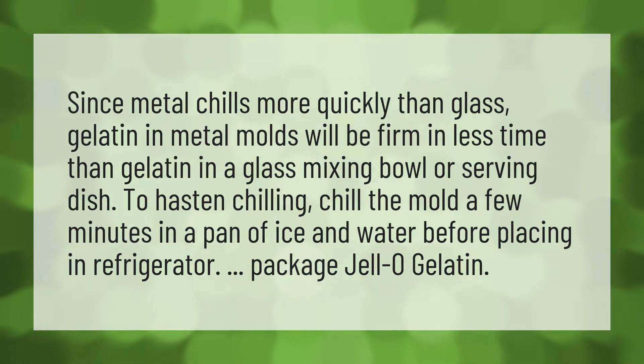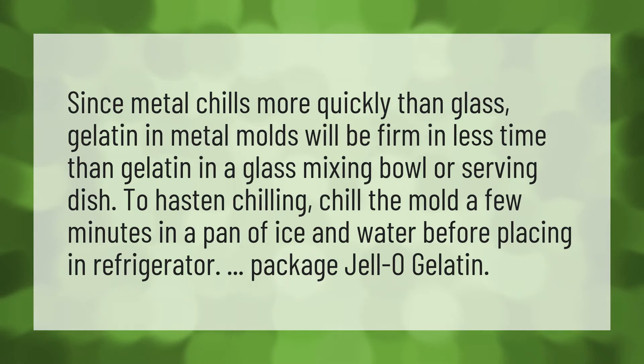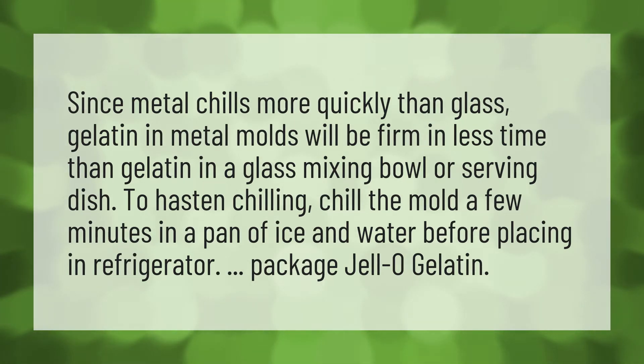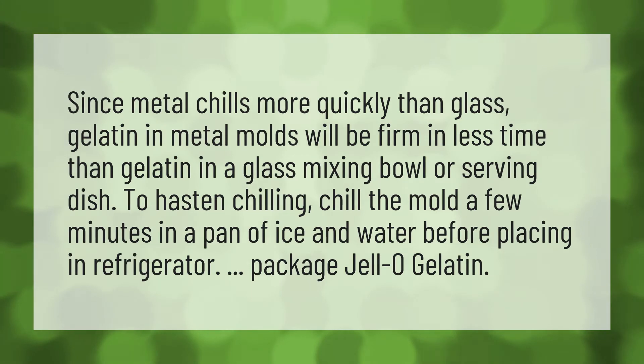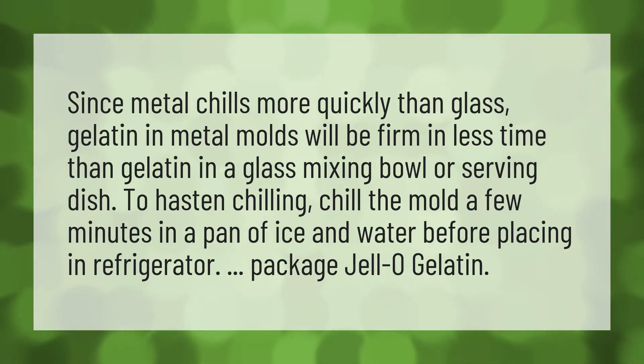Since metal chills more quickly than glass, gelatin in metal molds will be firm in less time than gelatin in a glass mixing bowl or serving dish. To hasten chilling, chill the mold a few minutes in a pan of ice and water before placing in the refrigerator.